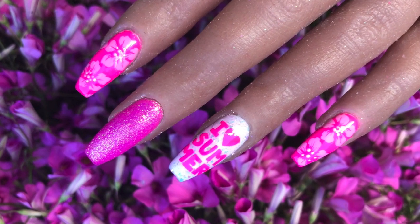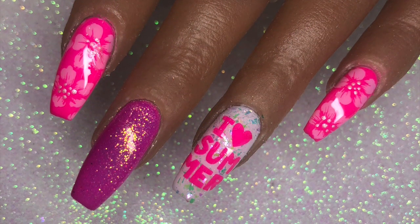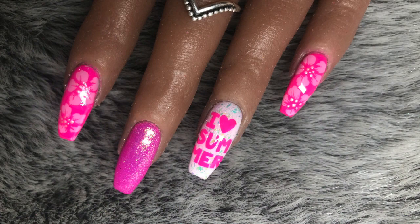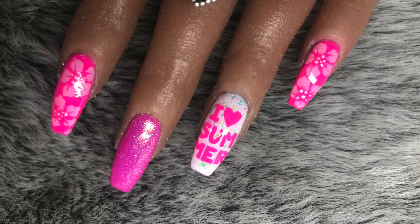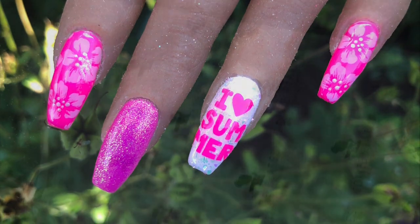Hello everybody, welcome back to another video on my channel. Today's tutorial is on this stunning summer inspired set with some gorgeous florals, hot pink, and lettering. If you want to see how it's done, just keep watching.